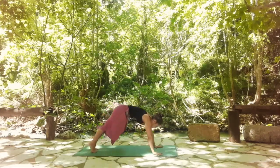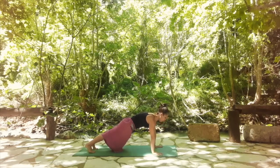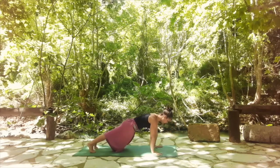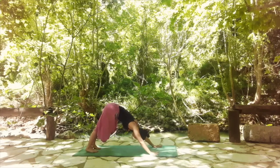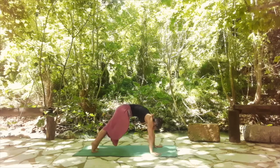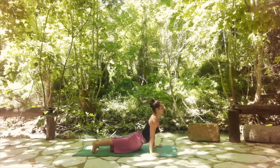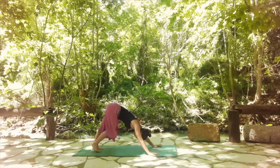Find your downward facing dog and then shift into your plank. Release knee, chest and chin, or chaturanga. Come back to plank, shift back to downward facing dog. Shift forward and find your upward facing dog. Engage your glutes, engage your arms. Go back to downward facing dog.